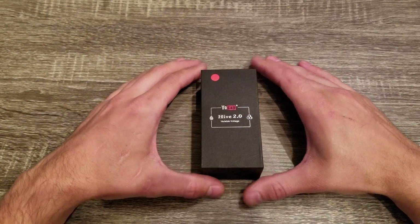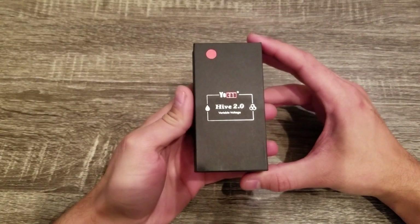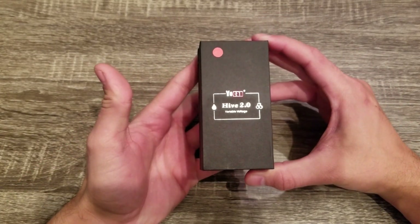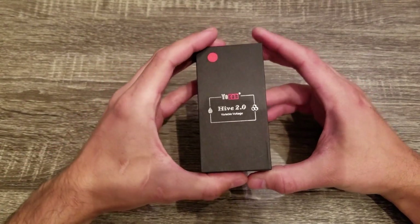Hello, my name is Tom from B2 Squared and today we're going to take a look at the Hive 2.0. I'm going to show you how to use the device and do a quick little review on personally how I feel about it. So first let's get started.